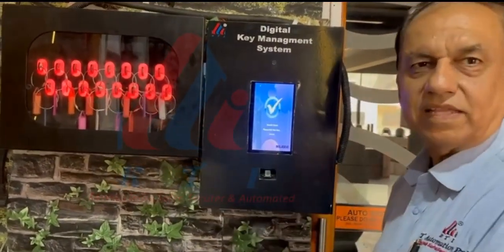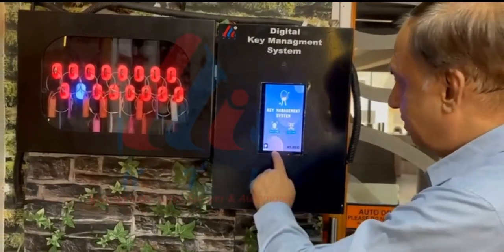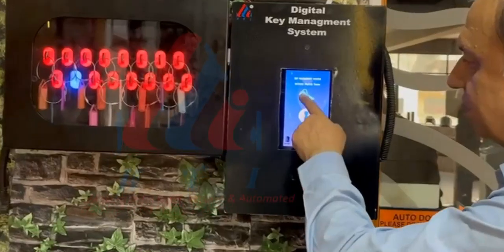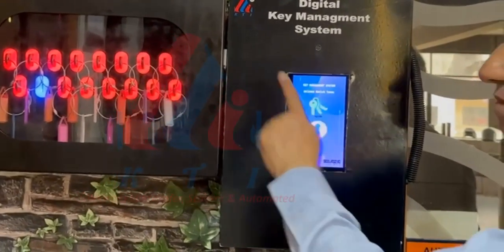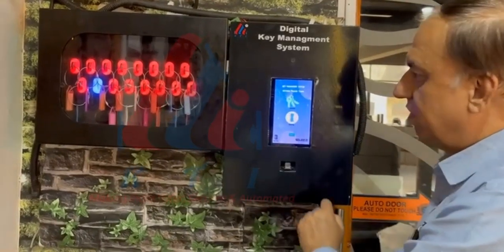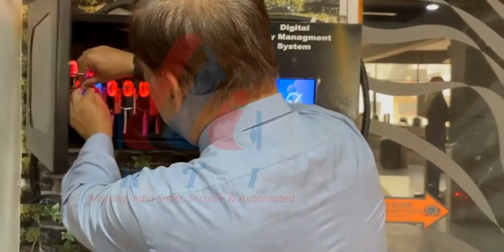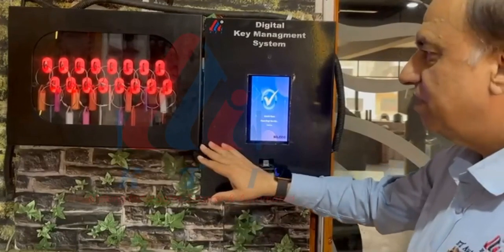Now the box is closed again. If I have to put back the key, I have to use the same process. I am selecting finger again and putting my finger. It is asking me pick key or drop key — it asks pick key because I have authorization for many more keys. Here I am selecting drop key. The box has opened automatically and it is showing me where to put the key. I am putting that key and closing the box. This is the way it operates.